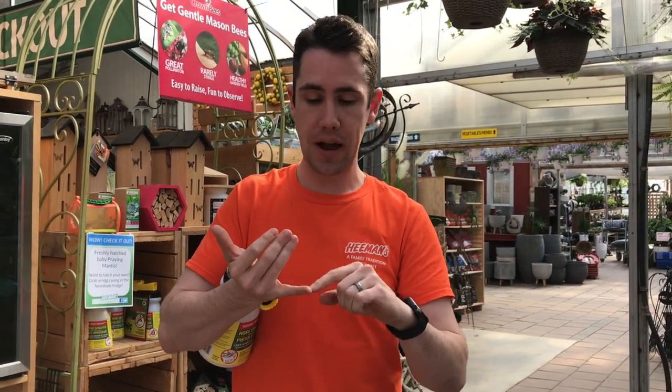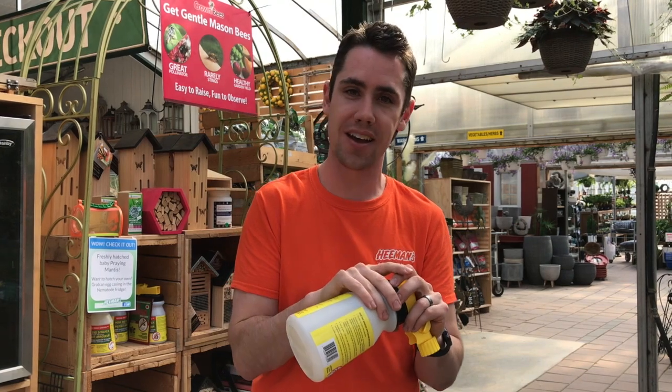It's really important to note that nematodes are 100% natural and safe for anything that's not a grub. You, your pets, your kids, your plants — you can fertilize, you can garden, you can do anything with them and you're totally fine. The only thing that needs to worry when you apply nematodes is those nasty grubs in your lawn.